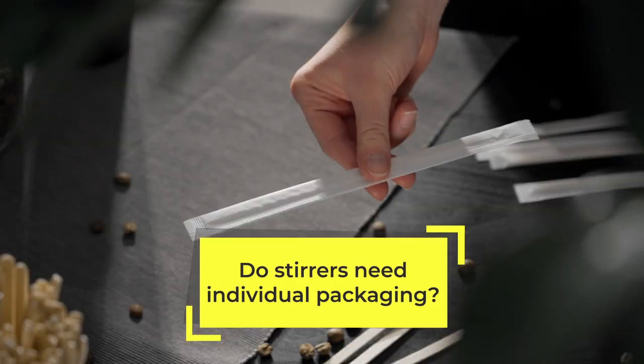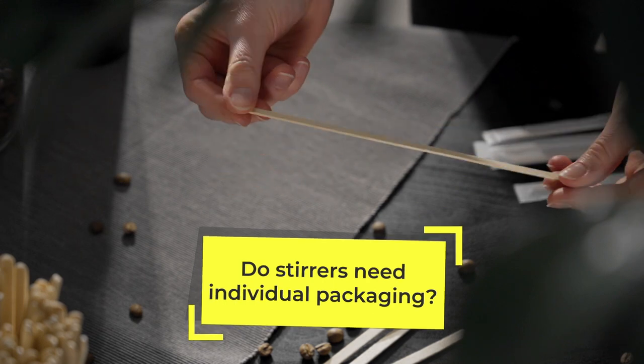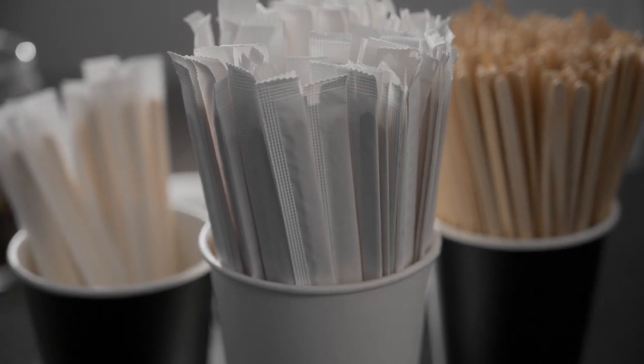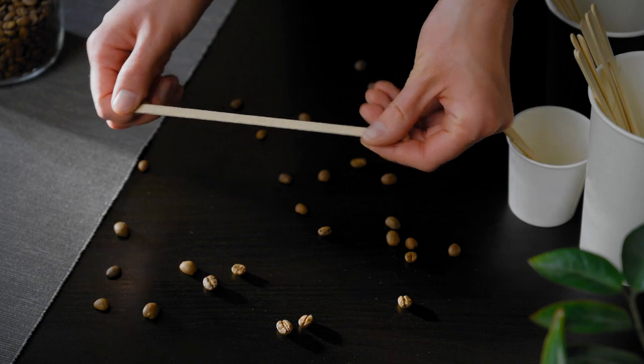The first rule is to determine whether the stirrers should be individually packaged. If the stirrers are generally available in the hall of a coffee shop, at a gas station, or next to an automatic coffee machine, it is better to choose an individual package.